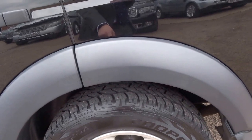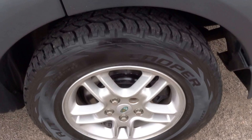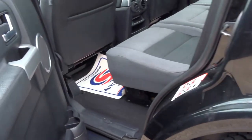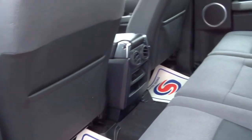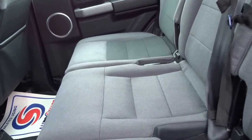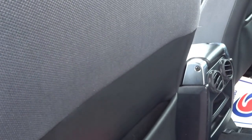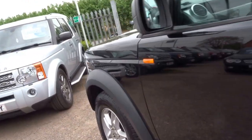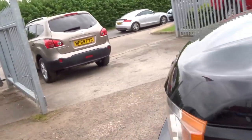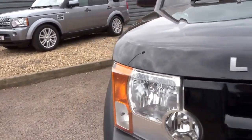It's got these five-spoke split alloy wheels — good tyres on this vehicle as well. Interior is cloth but it's a nice two-tone grey and black. We've got ventilation in the back for the rear passengers, and storage to keep your A to Z road map. The bodywork of this car is in really, really good condition. It's also got reverse parking sensors as well as the reversing camera.